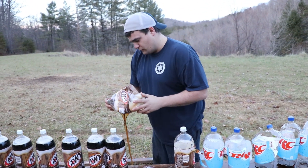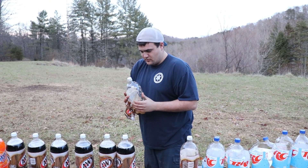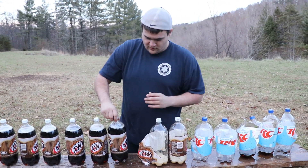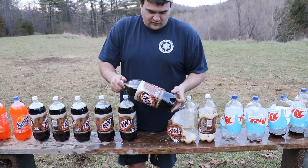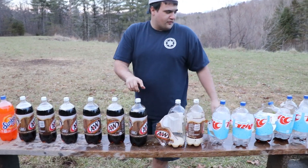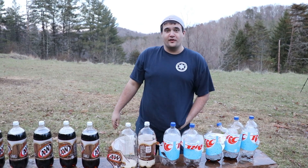Let me see if it went through both sides of this one. Yeah, it went through both of these. Let's look at the root beer and see if it hit it anywhere. No? So we made it through 1, 2, 3, 4, 5 — 5 RCs and 2 root beers.